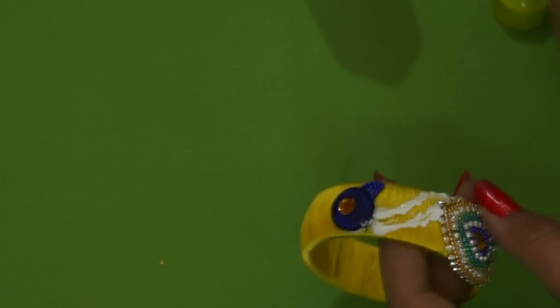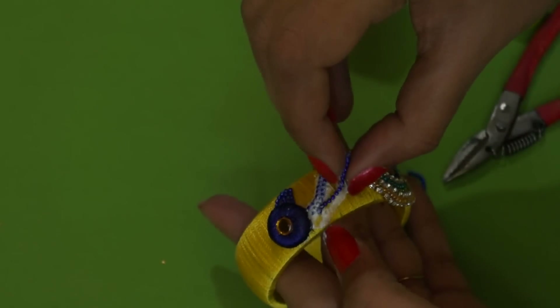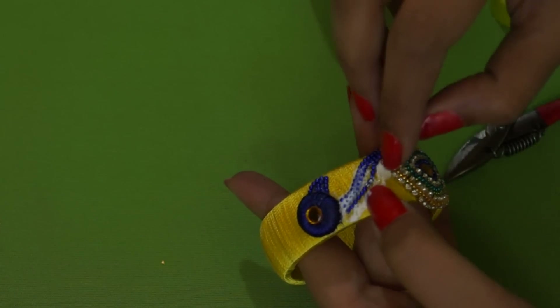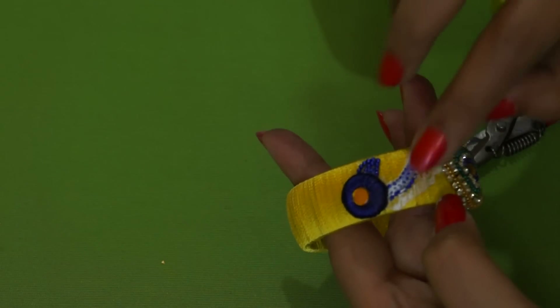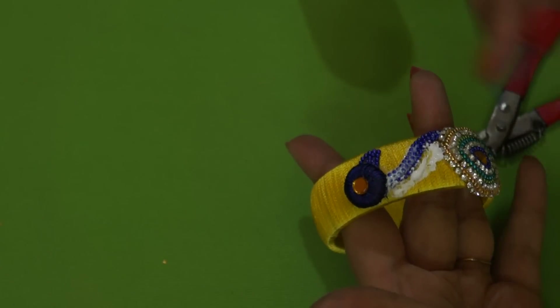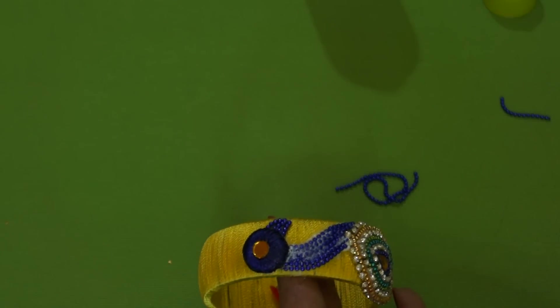Now that we're done with the body and head, let's make the neck of the peacock. I'm taking the same blue ball bead chain, applying some glue in the shape of the neck, and sticking the chain along it. This is a little messy, but trust me, the end result is absolutely worth it. And here we've stuck the neck using the blue bead ball chain.